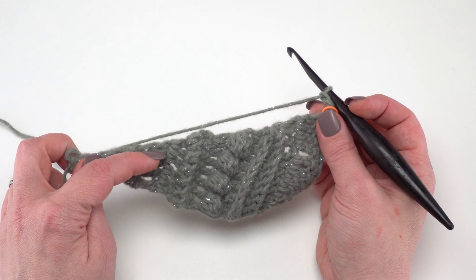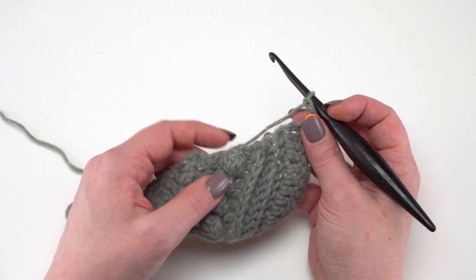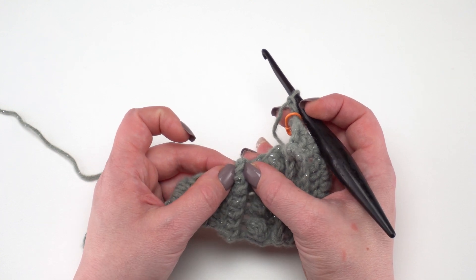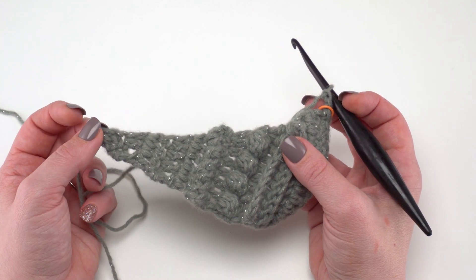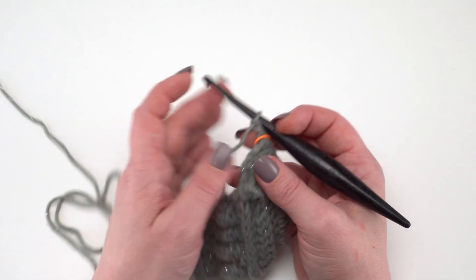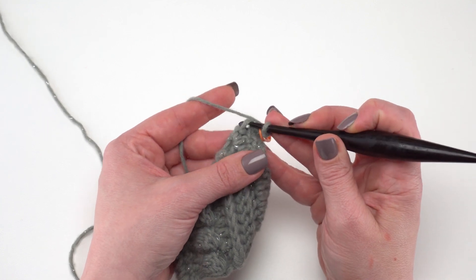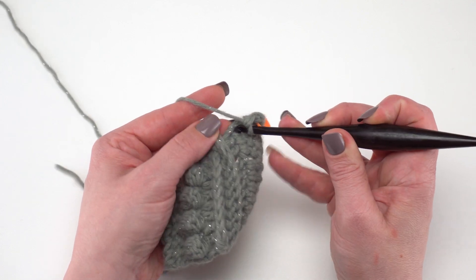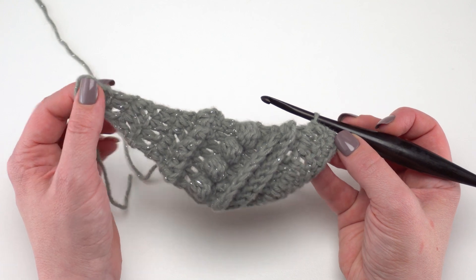On average, I like to work two single crochets in the side of a double crochet row and one single crochet into the side of a single crochet row. You've got some unusual rows here — your bobble rows, your ridge rows which were a double crochet row but got switched together by a single crochet row behind it. So there's not a specific stitch count you need for this round or any of the rounds of the edging. Just work evenly so that it looks good, working right into the edges of those stitches. Find a place that looks consistent and lay evenly all the way down to our beginning point.